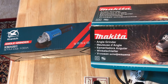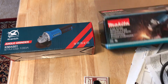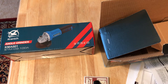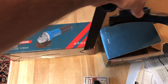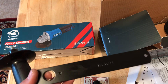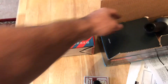First we open the Makita and we have a side cover and handle. This cover is very useful when you cut iron or other material — it protects your eyes and your clothes from sparks and flames. This is the spanner, and the side handle gives you more control so you can work with two hands.